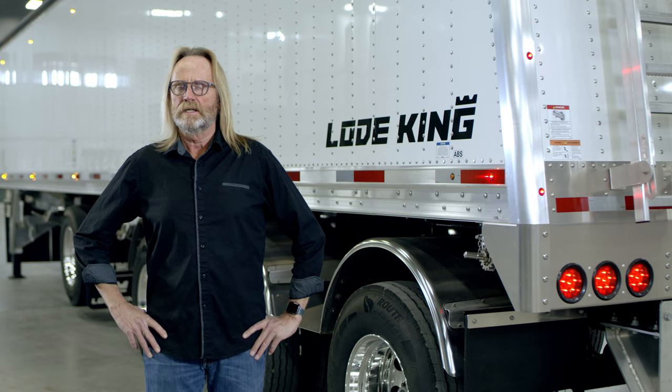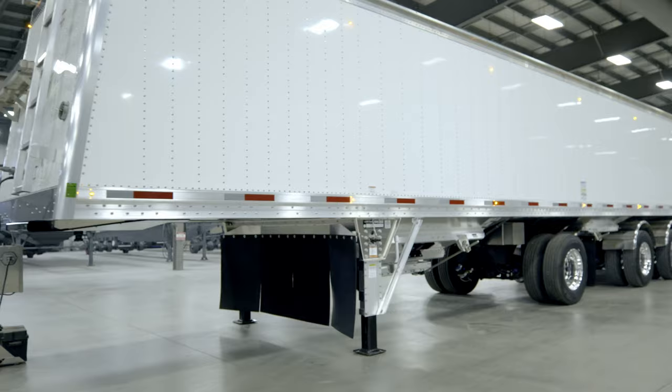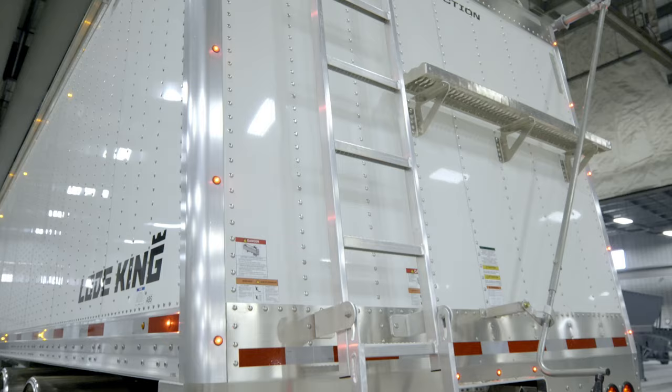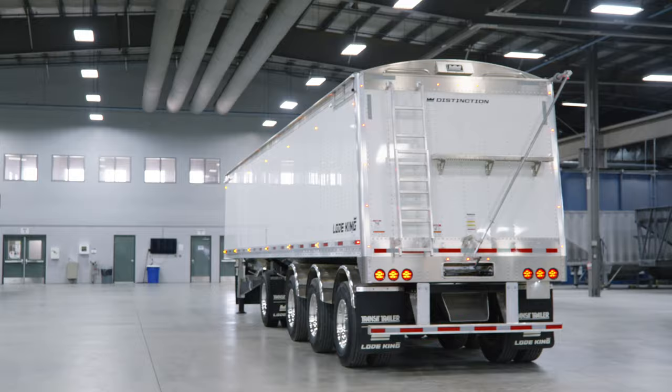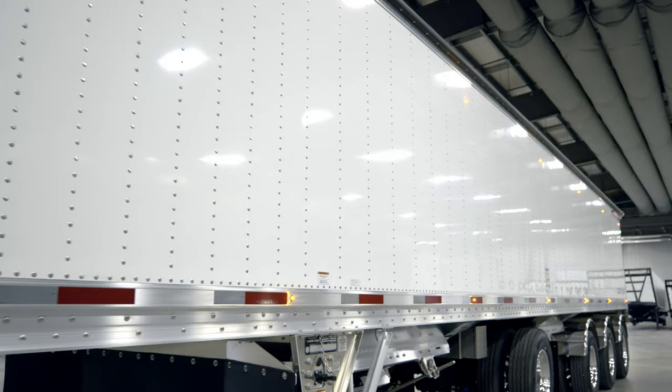It's Arlan Hildebrandt here with LoadKing. Today we'll be taking you on a tour of our latest offering in the Distinction Series trailers. The model is called an AHV 48-4. The trailer is 48 feet long and features four axles. The unit you see behind me is a brand new offering available for our Ontario-Quebec market. Today we'll be talking about some of the features that will be unique in this trailer for that marketplace.